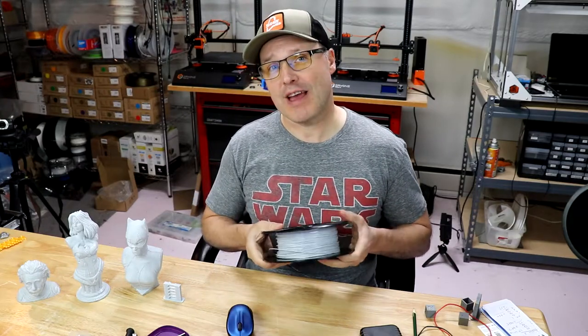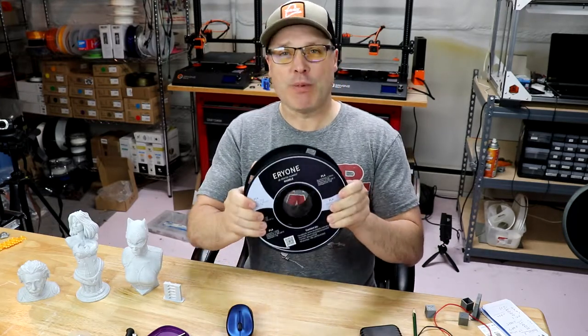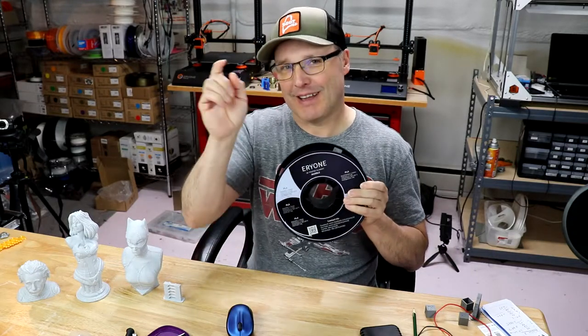Hey YouTube, I'm back and this time I have a review on this roll of filament. This is Arion marble PLA filament. It's super easy to print with. The results are amazing. I'm going to show you all about it in just a moment. Are you ready? Let's do this.